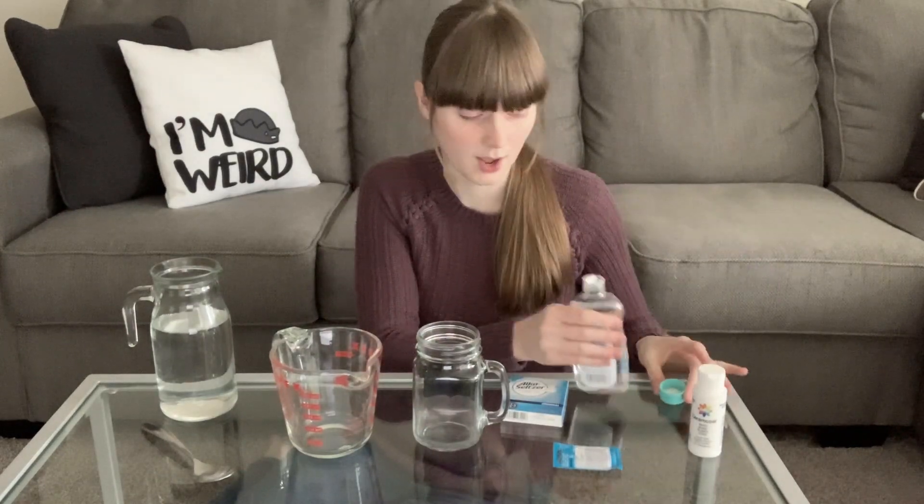The first thing you're going to do is fill your jar two-thirds of the way up with baby oil.